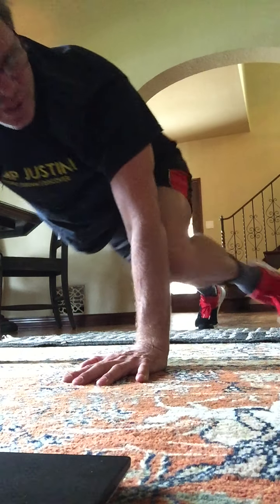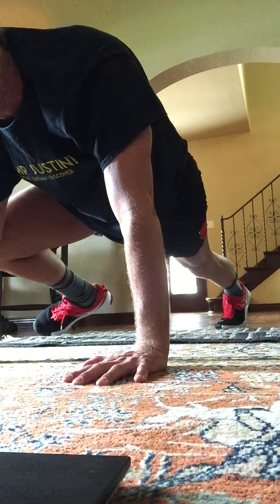Elbow to the knee to exchange. Here's 8, 7, 6, and 5, 4, 3.